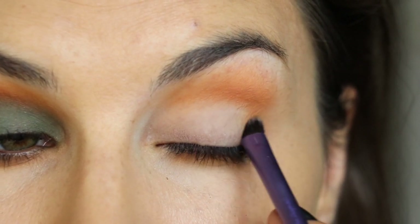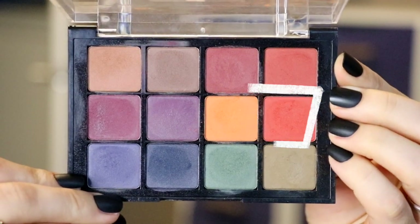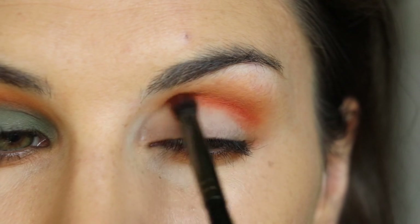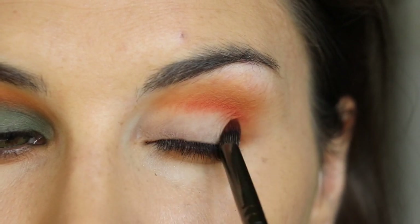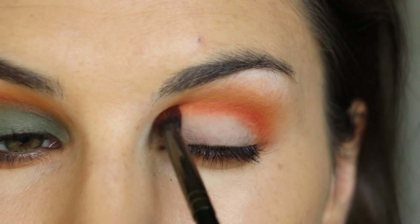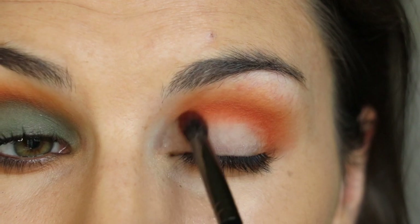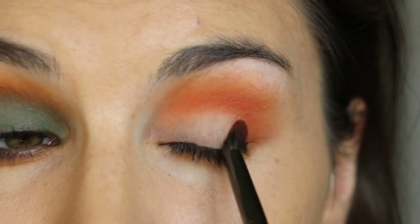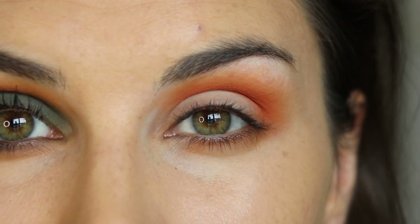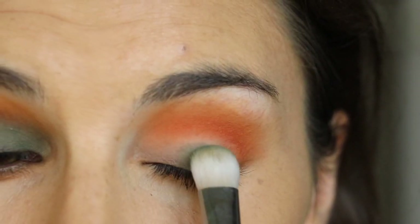It'll also help us smoke out the next deeper green shade we're about to lay down, but not before we apply this amazing orange shade. I'm going in with a slightly smaller fluffy crease brush because I want to be precise, deep into my crease, starting pretty much at the base of that yellow ochre I just laid down and almost blending it onto the rest of my lid to keep it narrowly in my crease. Then I'll go back with the yellow shade brush and blend the two out.